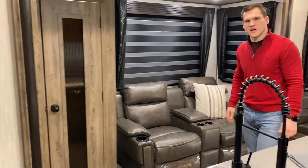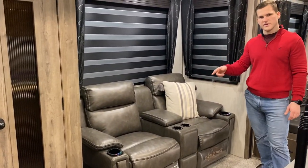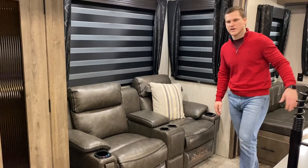Right next to it is going to be our Cinemax seating. The Cinemax seating includes heat, massage, and lighting underneath, and they also recline so you can get cozy while you're enjoying your entertainment center.